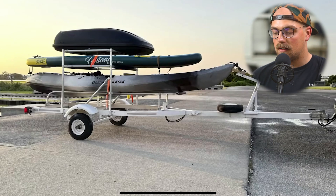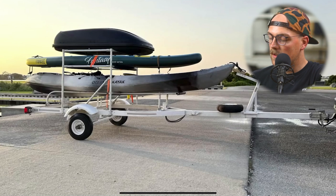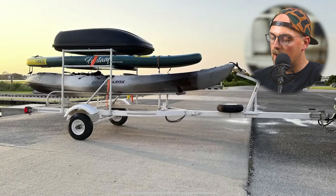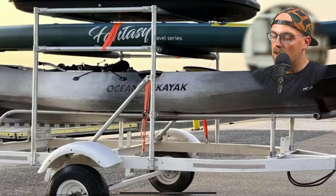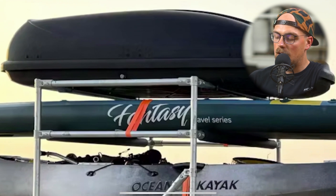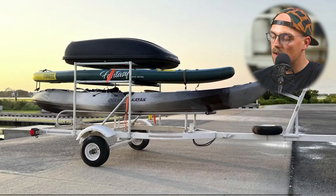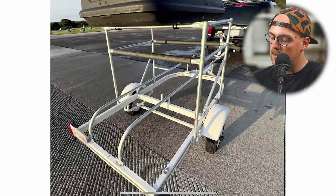First up is this fantastic kayak and paddleboard trailer from John. It looks like he had a boat trailer already and basically just built a framework that supports a kayak and paddleboard. The kayak goes on the bottom, he's got a stand-up paddleboard on top, and then even a carrier on top that I imagine holds paddles and life jackets. Really cool and awesome build.